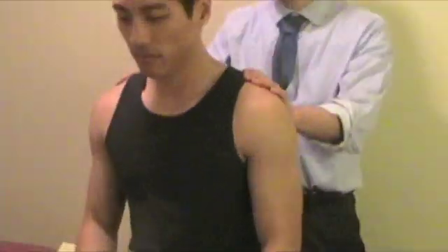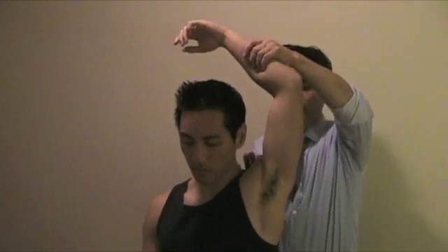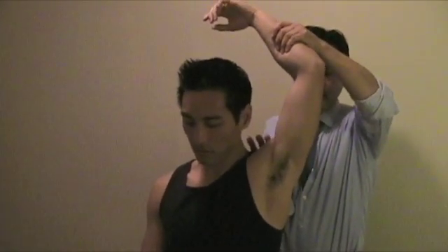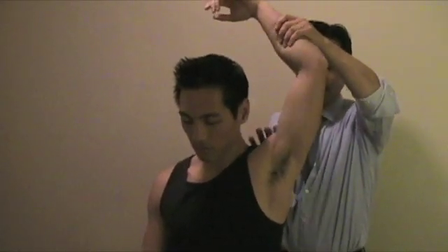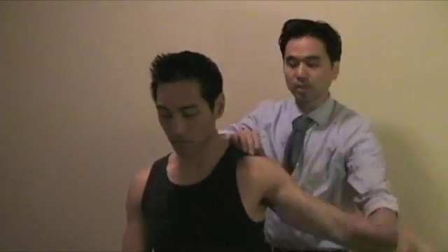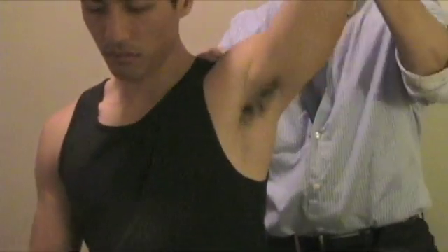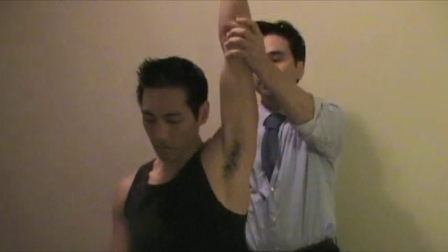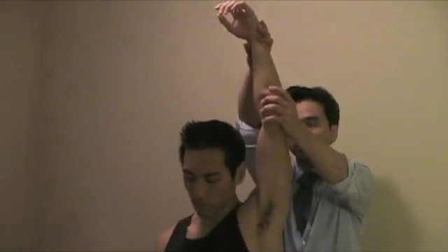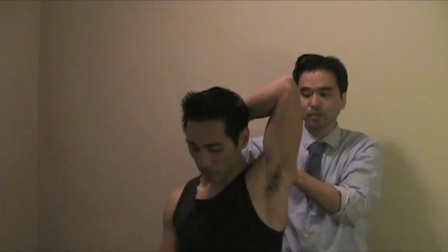The last test is for the labrum tear. You'll bring the arm up all the way and then push from posterior to anterior. When you do that, you will feel or hear a clunk, or you'll feel a kind of motion of the shoulder joint itself. The labrum also has the bicep long head attached to the superior part. If there's pain when you bring the arm all the way into adduction, you can also flex the elbow — if the pain goes away with elbow flexion, there's a higher chance the labrum is involved.